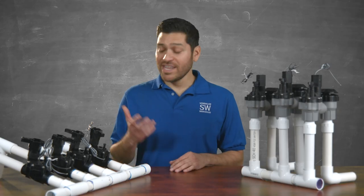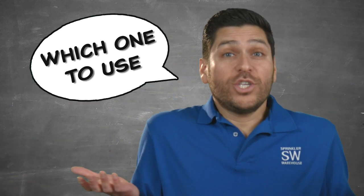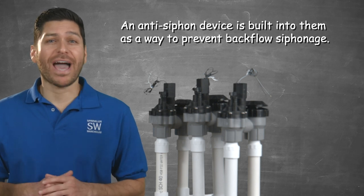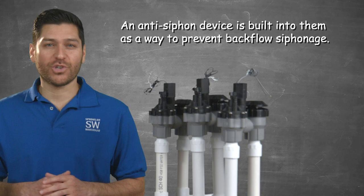What's the difference between inline valves and anti-siphon valves, and how do you know which ones to use? Anti-siphon valves are so named because each valve has an anti-siphon device built into it to prevent the backflow siphonage of possibly contaminated sprinkler water from getting into your drinking water.